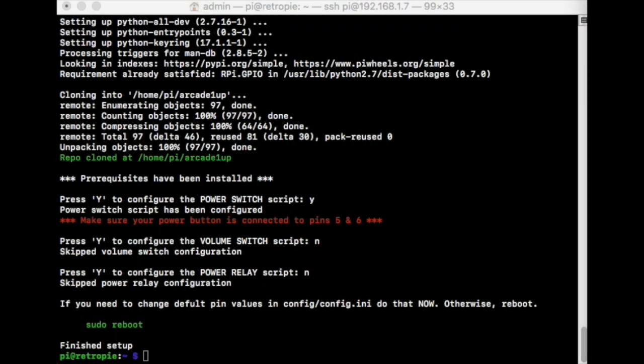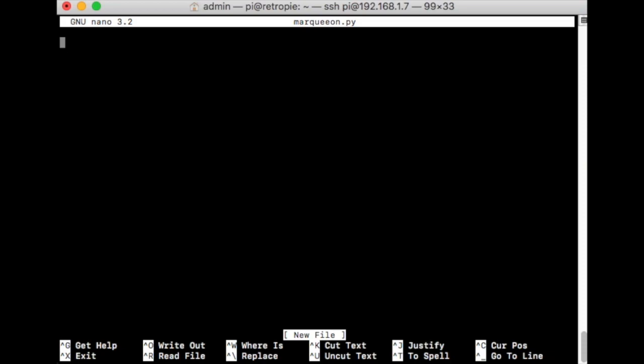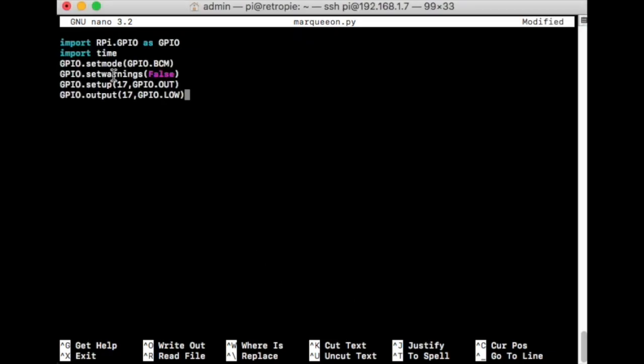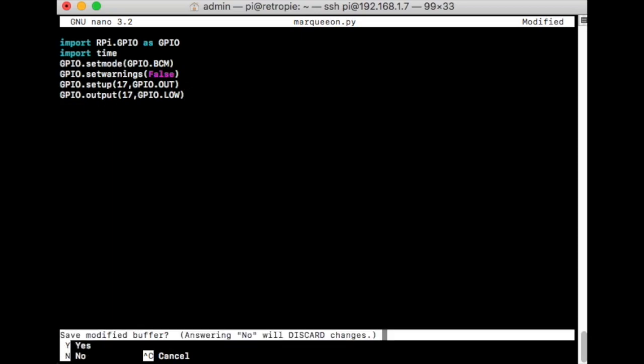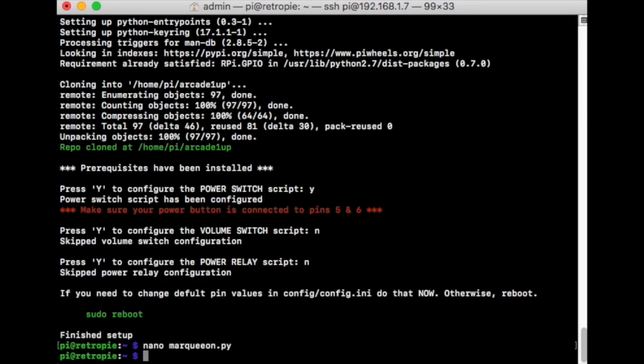Once we have the on/off switch set up, next we take care of the module and the pins we just hooked up. Copy and paste — everything will be in the description. Type: nano space marquee_on.py, then hit enter. Once you're in, copy and paste the whole script. It's a couple of lines, so it's much easier using PuTTY or terminal. Paste it in, make sure everything is entered, then save: hit Control+X to exit, it'll ask you to save, answer Y for yes, hit enter, keep the same name, and that's done.